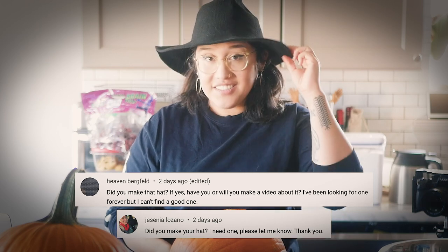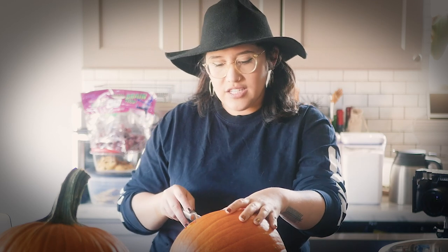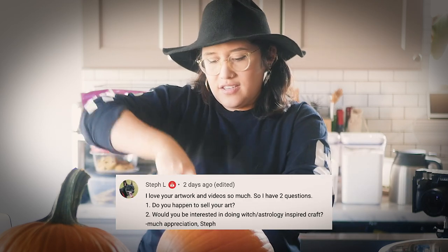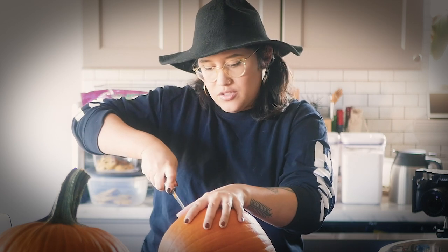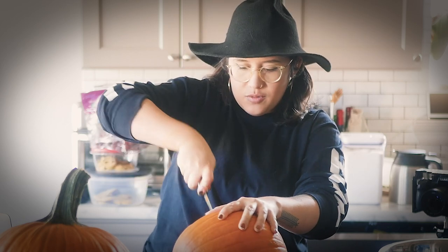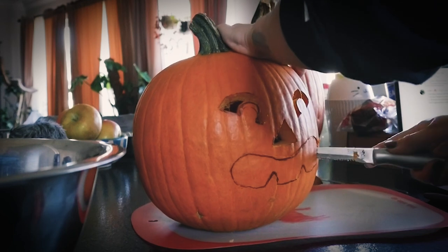Did you make your hat? I did not make this unfortunately — I'll leave a link down below to where I got mine. Do you happen to sell your art? I do sell my artwork. I have a Society6 website that I desperately need to update with more artwork — I plan on doing that pretty soon, so keep your eyes peeled. I will announce it on my social media whenever I end up doing that, so follow me on Instagram — that's typically where I would be posting that kind of update.